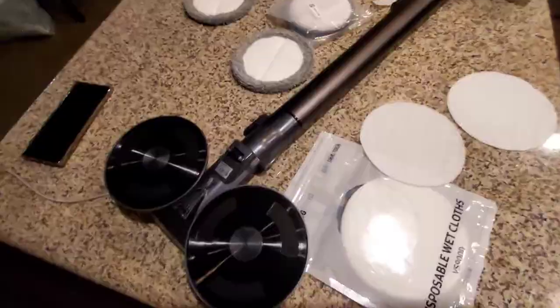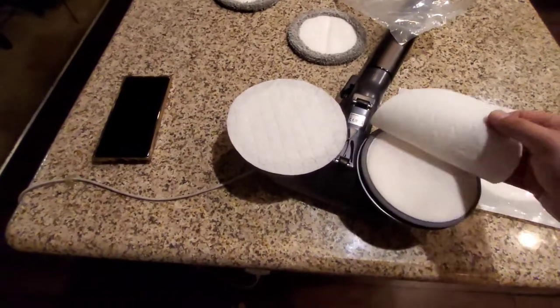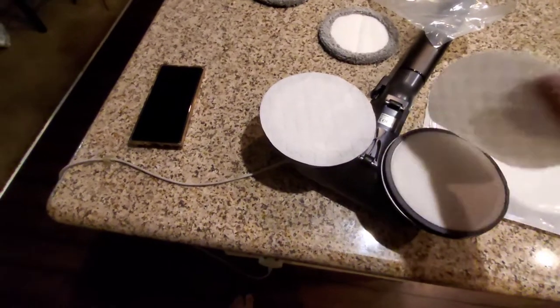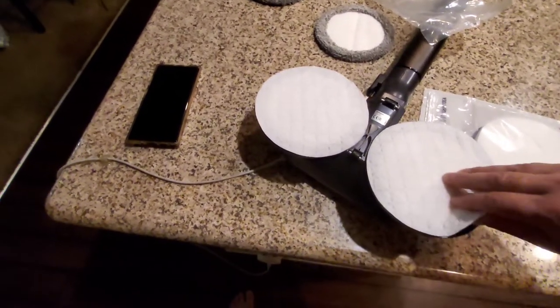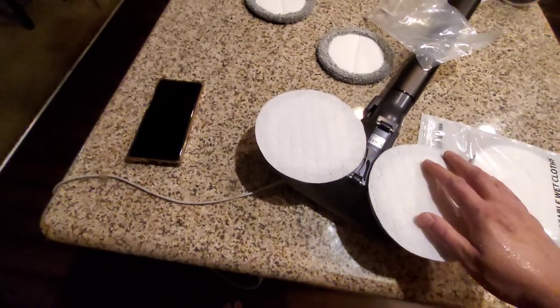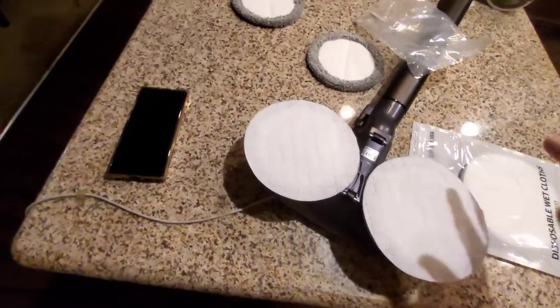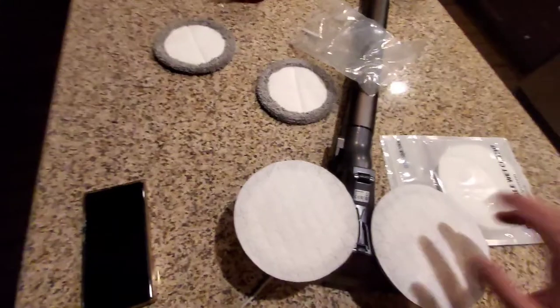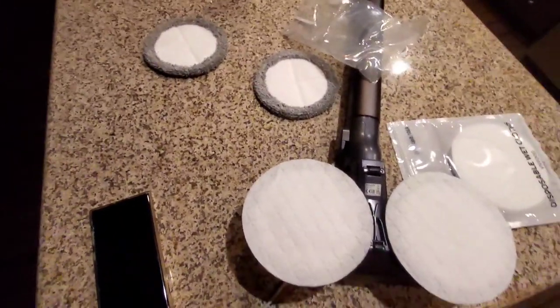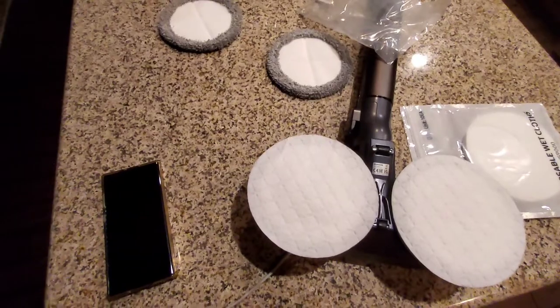So now what I've done is attach it to these buffer pads — but they still are not sticking on here very well. The bottom part sticks well but the wet cloths on top aren't great. I thought the buffer pads were like buffing pads but I guess they just help keep the wet cloths on. I'll still give it a try, but I'm not impressed with these so far.